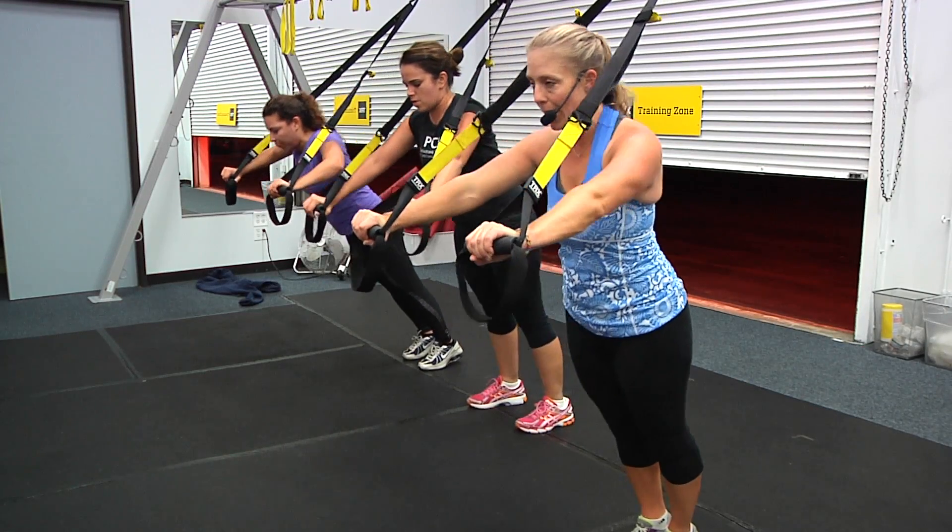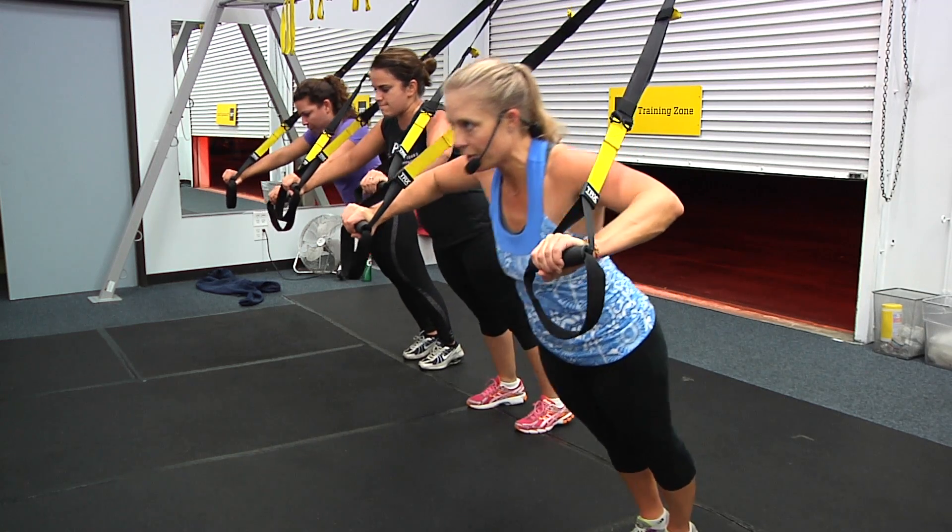Figure out right now if you've got the right body angle. Make it more challenging if you need to.